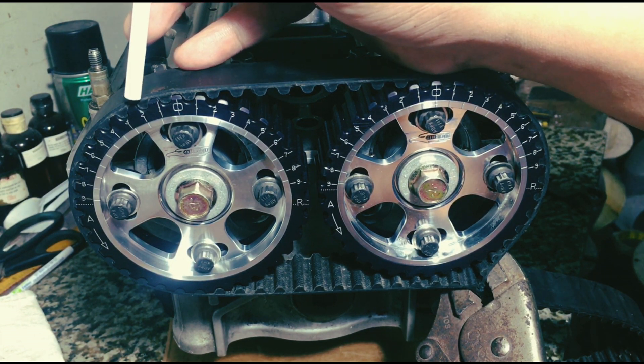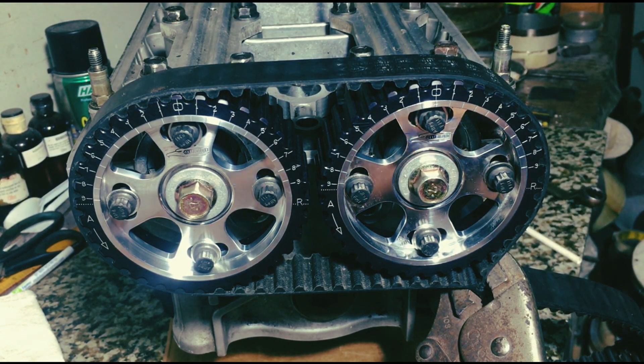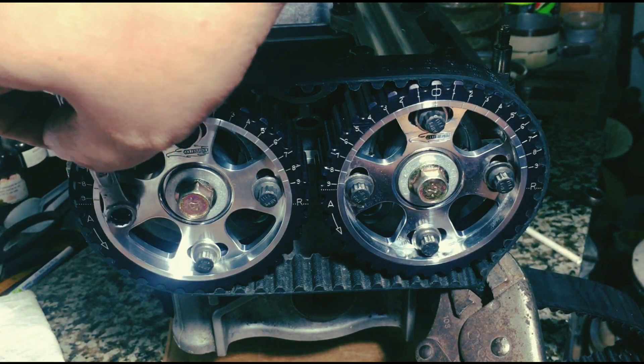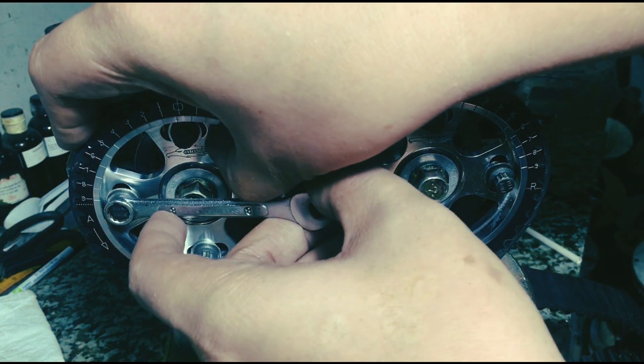We tighten it to avoid cam slip when we check the valve-to-valve clearances so that it doesn't slip or move. We tighten it — just hand-tight, it's fine.